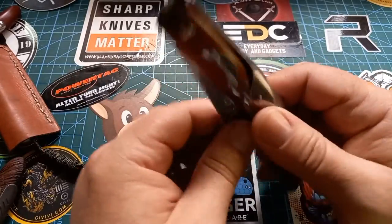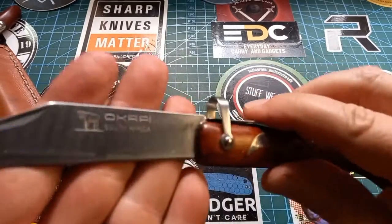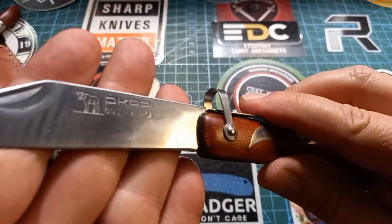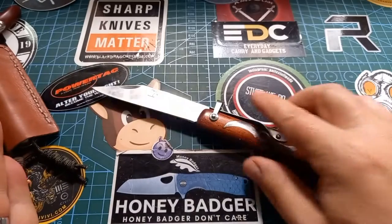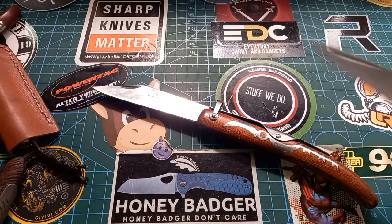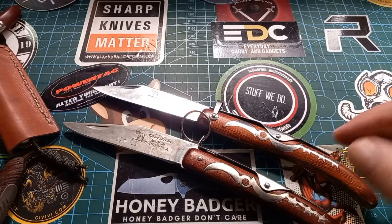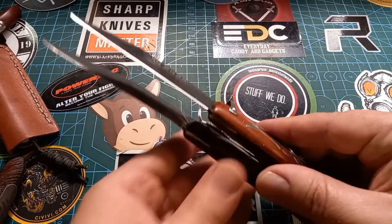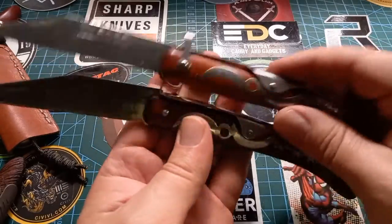This is the big sable but the non-ratcheting one, and this is also a made-in-South-Africa one. So you see it's pretty much the same thing — the one's got the ratchet and the one does not. Pretty much exactly the same size, same length, same everything.